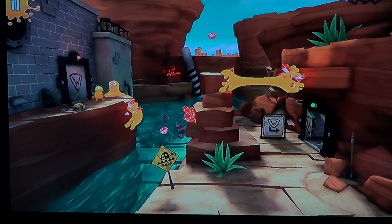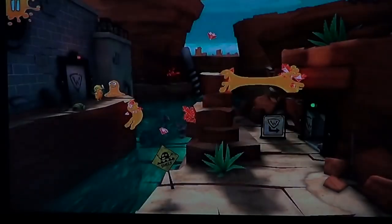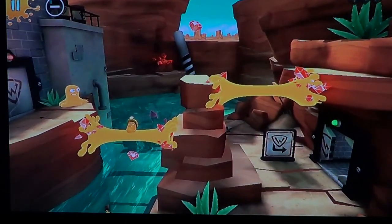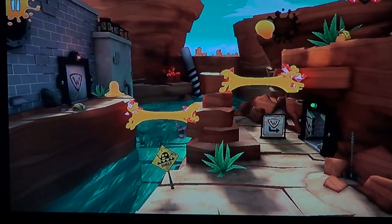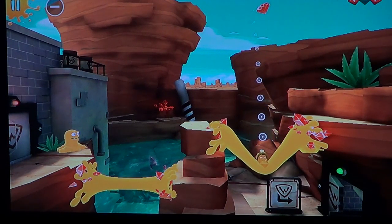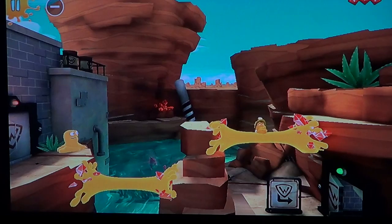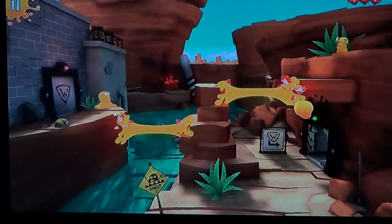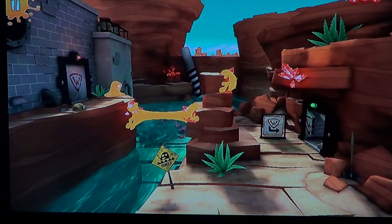So basically you go through levels, get the diamonds, and have to find a way to collect the different diamonds. Each level has its own little quirks, so you have to find your way around. You can detach to avoid certain paths — there we go — and then you go through the door on the right side of the screen once you've found all three diamonds.